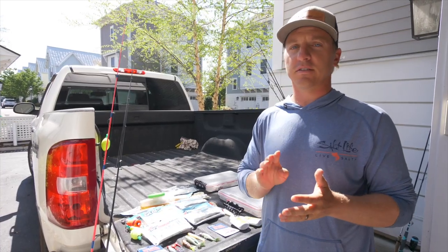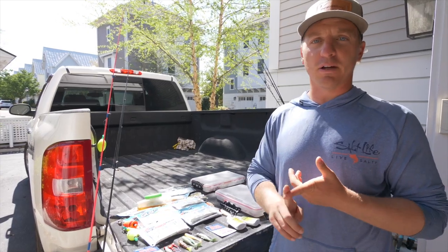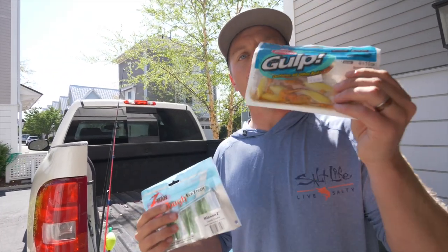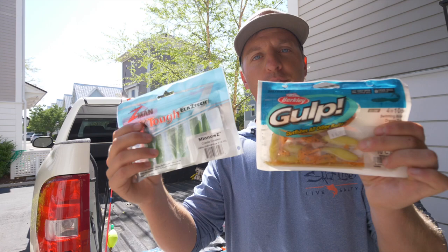We're covering everything from soft plastics, hard plastics, bucktails, metal baits, big game stuff — everything. When it comes to soft plastics, Berkley Gulp and Z-Man are the two main brands.